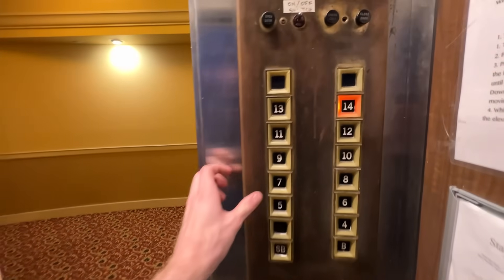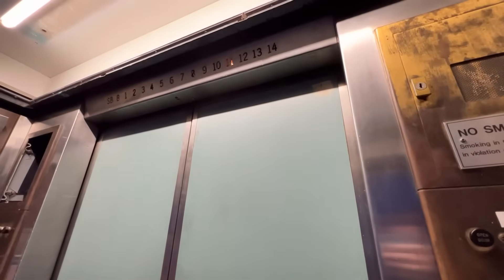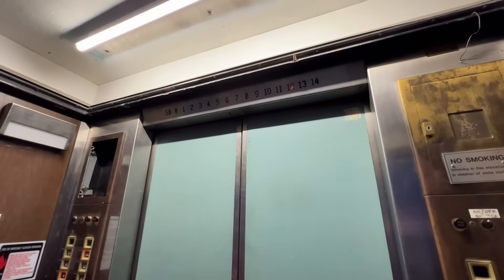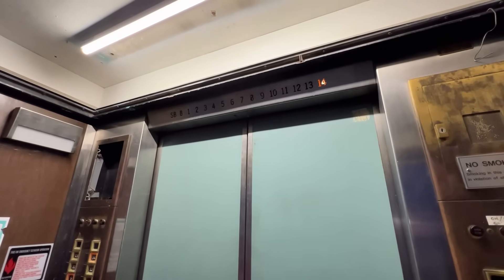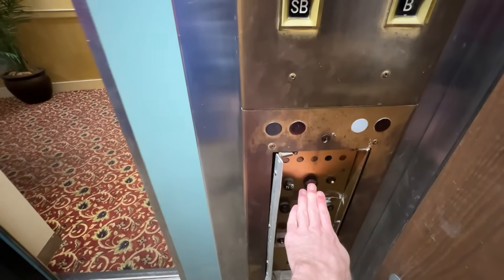I'm going to select floor 9 — we should still be in the up direction. Let's hold start. We should go up to 14. Yep, all right. Now we should automatically be going down.